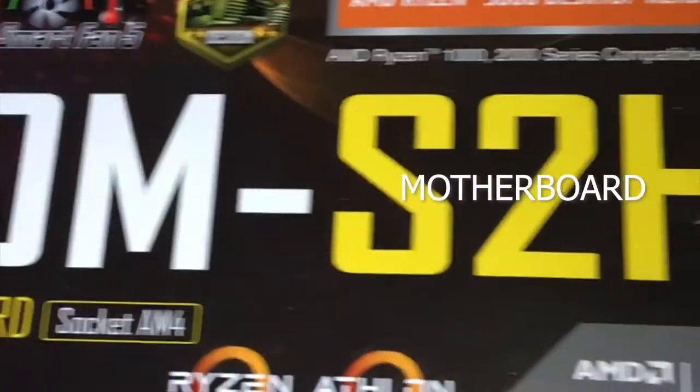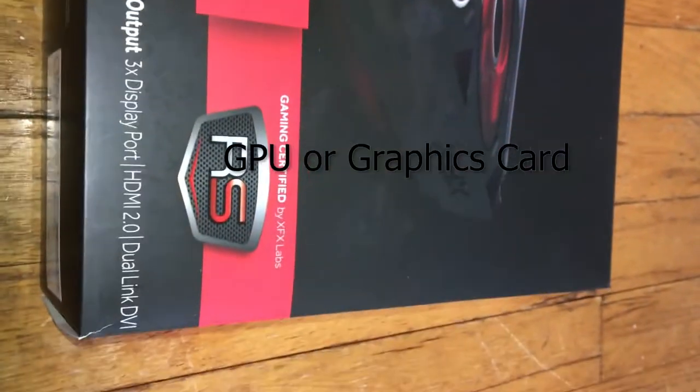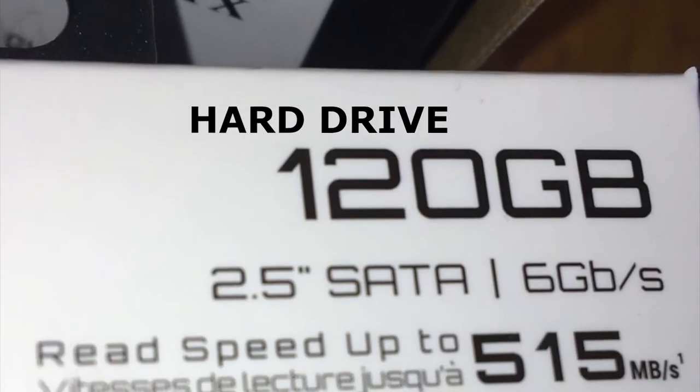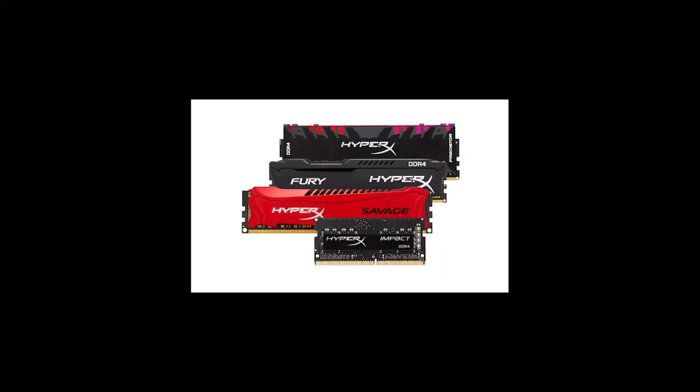The motherboard — the central nervous system. The graphics card — these are the eyes of the system. Processor — this is more or less the brain. The power supply is pretty self-explanatory. And a hard drive, which is kind of like long-term memory. Oh, I forgot to mention random access memory, or RAM, which is basically the short-term memory of the system.